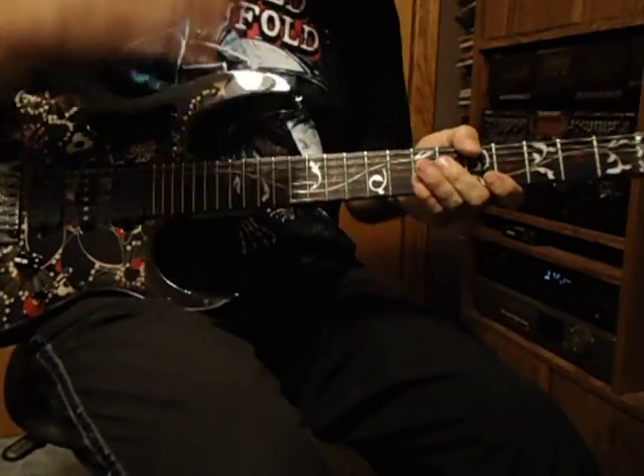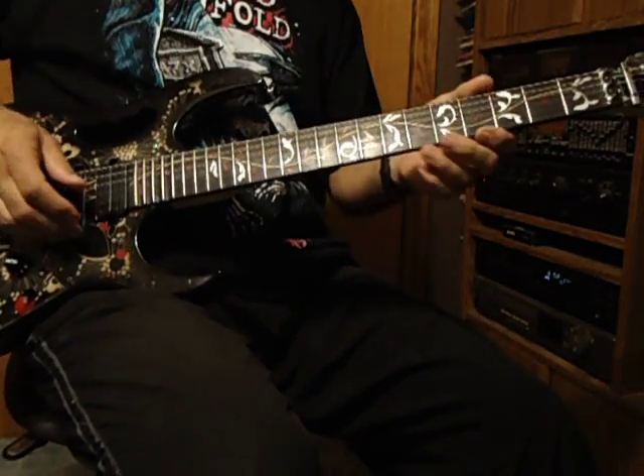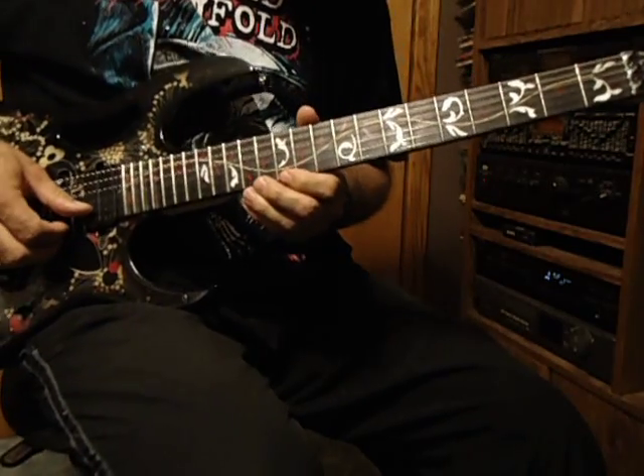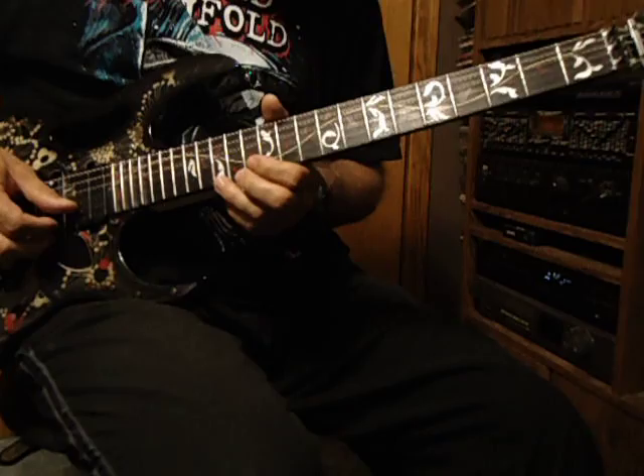Okay, so it starts off on the top string, the E string — slide up to the octave on the 12th fret, and then to the 14th fret, same string, 15th fret, same string.